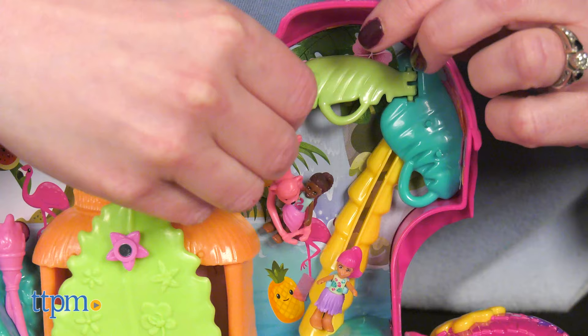Get ready for tropical party fun with the Polly Pocket Flamingo Party playset! In today's play lab, we'll take a closer look at this flamingo-shaped playset. Thanks to Mattel for sponsoring this video.